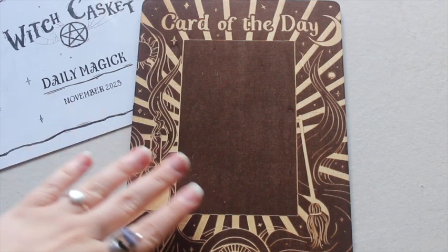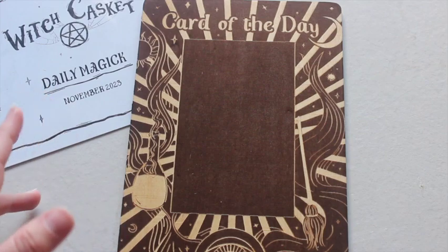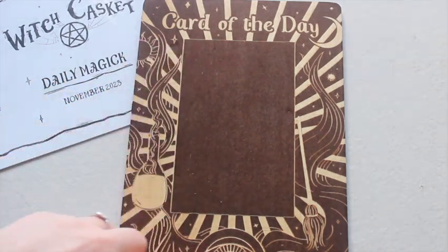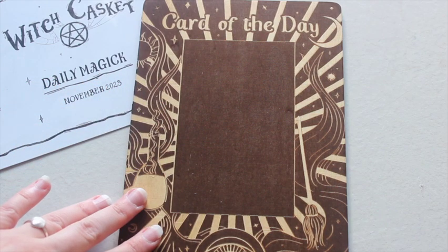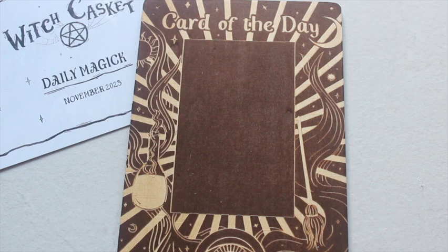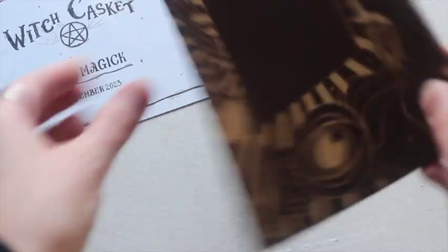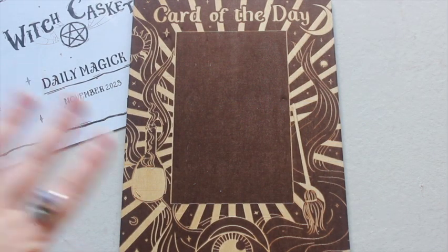This next item is really exciting — this is our wooden piece for the month. We've got a card of the day board with these gorgeous engraved elements on it. You could definitely prop this up on your altar. I've gone for a black and orange altar, but I feel like I could still use this — it's a good size, plain on the back. I really like that — I don't think they've done something like this before.